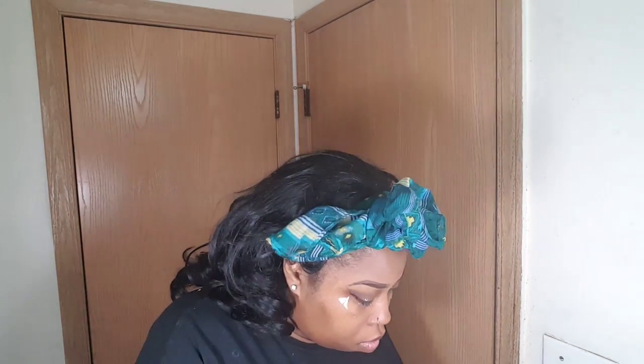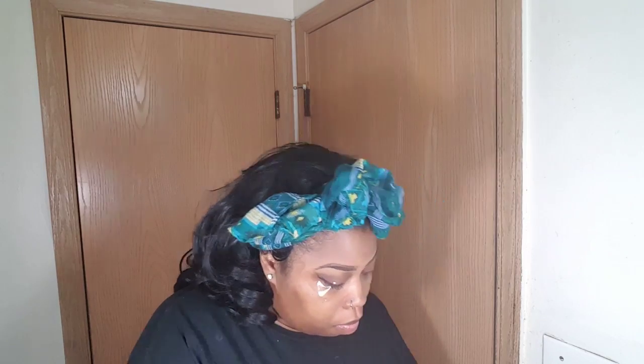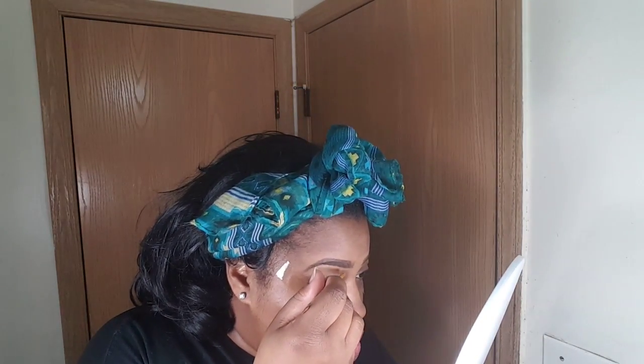I'm basically picking these up with the tweezers with a little bit of glue on my finger. I'm just going to go through and do that until you cover the whole lid. Y'all, this is what we got so far. Don't be too angry that you have those gaps in between, because that's what we're going to use the glitter for — we're going to go in and fill them in.